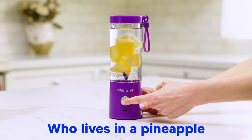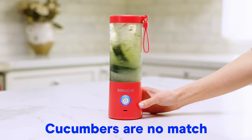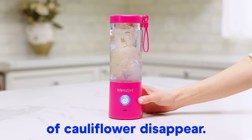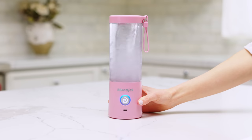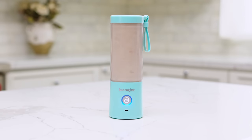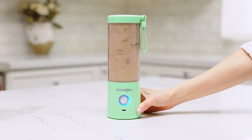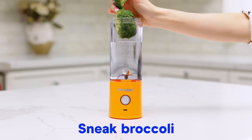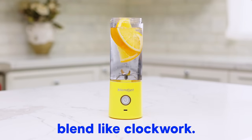Who lives in a pineapple under the sea? Cucumbers are no match for BlendJet 2. Watch entire heads of cauliflower disappear. Ice doesn't know what hit it. The power is nuts. It's perfect for dates — and taking on dates. Look at them apples. Sneak broccoli into any blend. Or just blend like clockwork.